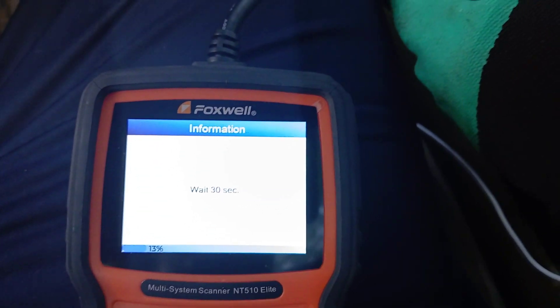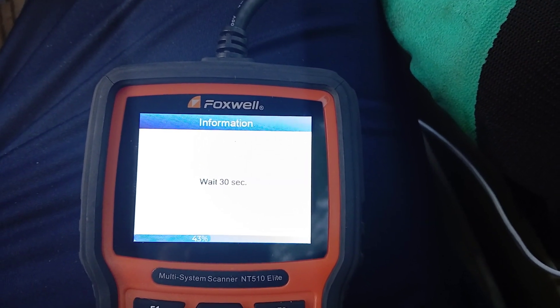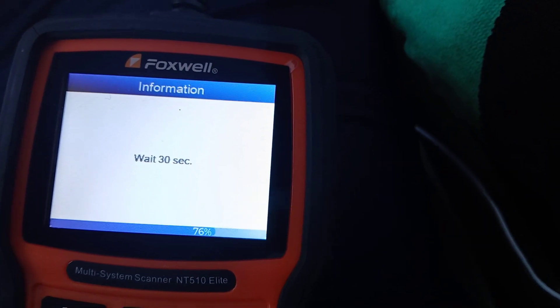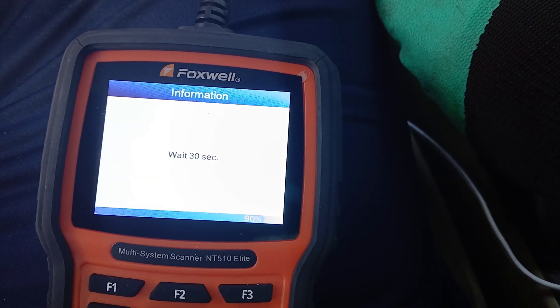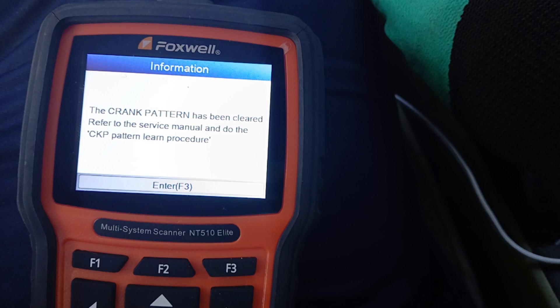It says wait 30 seconds, so we need to have a little patience while this loads up. It says the crank pattern relearn has been cleared, so press Enter or F3.